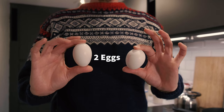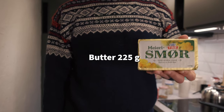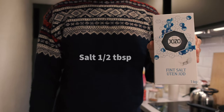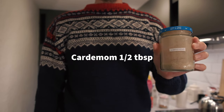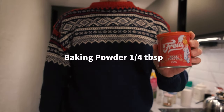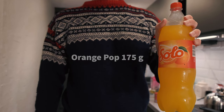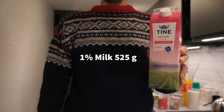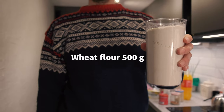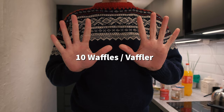To make this recipe you will need: 2 eggs, 125 grams of sugar, 225 grams of butter, half a tablespoon of salt, half a tablespoon of cinnamon, half a tablespoon of cardamom, a quarter tablespoon of baking powder, 175 grams of orange pop, 175 grams of water, 525 grams of 1% milk, and 500 grams of wheat flour. This makes approximately 10 waffles.